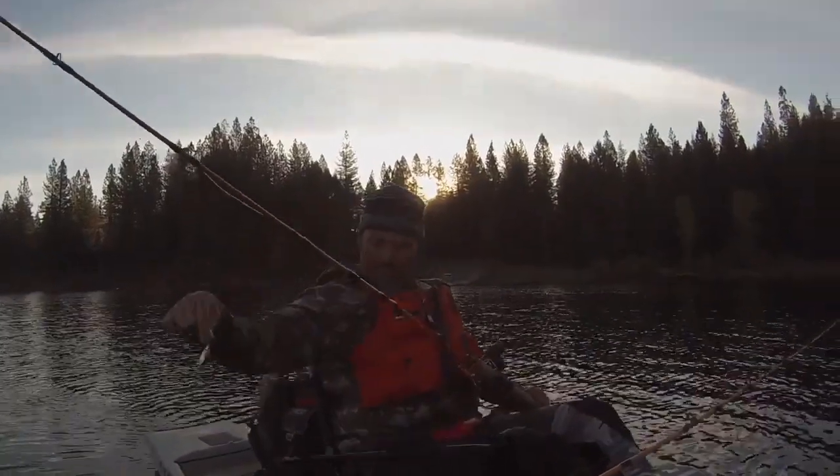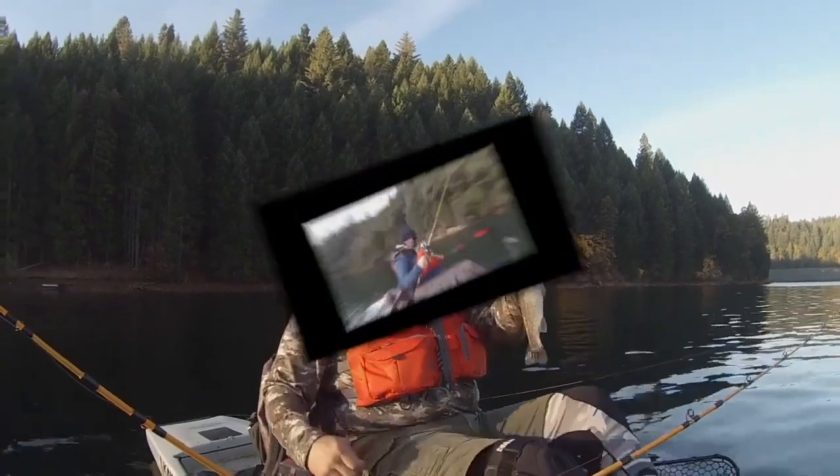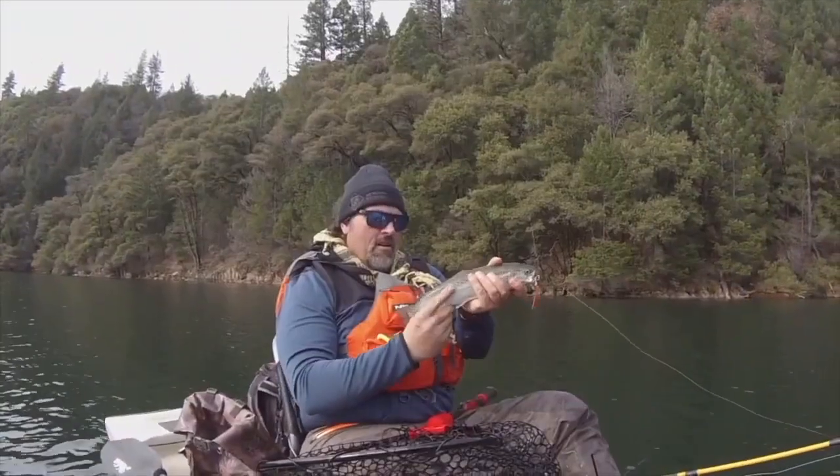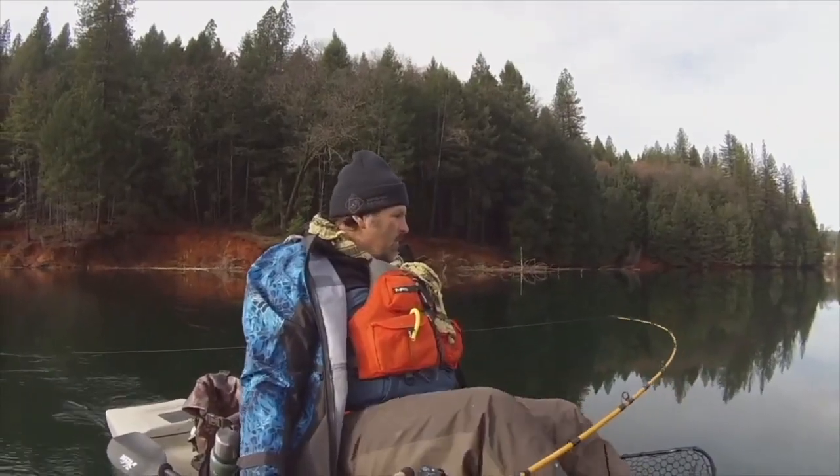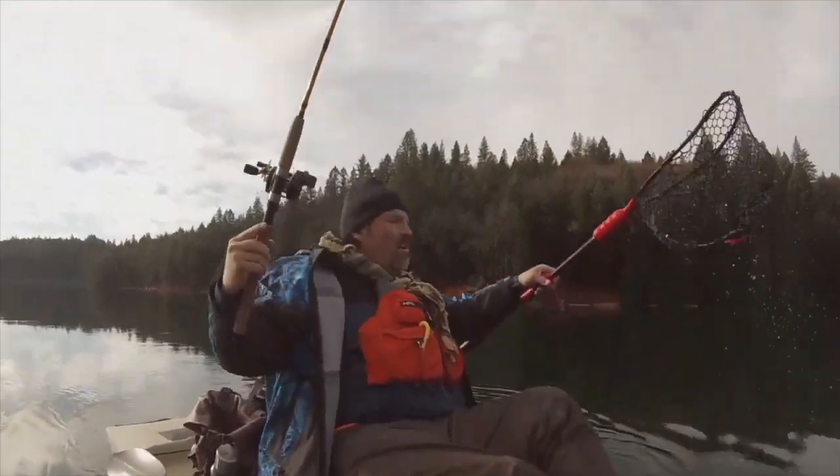He's a battler. There's that trout — chunky little planter. Couldn't lay off that gold spoon. Speed spoons: troll them, cast them, or jig them. If you want to get aggressive with trout, get a set of Kel Kellogg speed spoons and get your fish on. Available at the fishhuntshoot.com website.